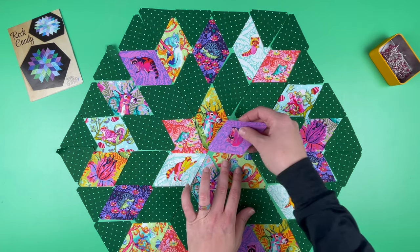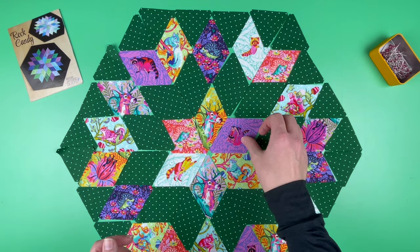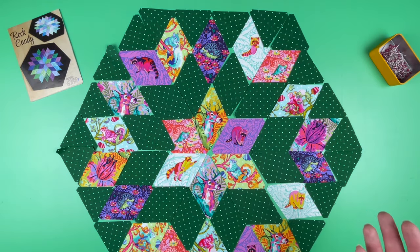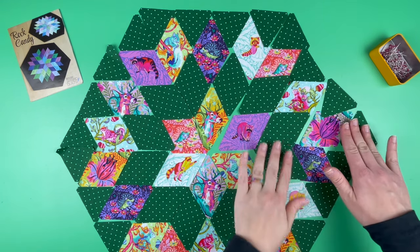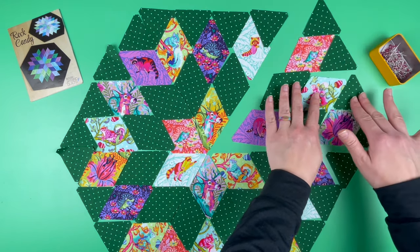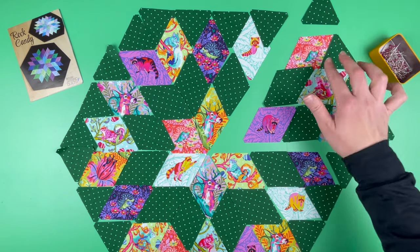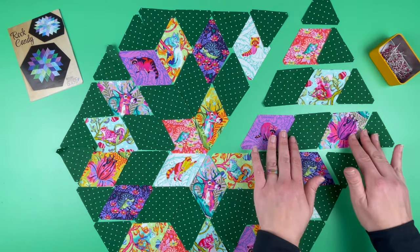For instance, if we sewed this little guy like this, it's not the end of the world, but it's not what you had intended. If you want everything to be in the same direction or a specific direction, you want to take note of that now. I'm going to slide out one wedge to show you. This is our upper right wedge, and we are going to sew this into a triangle by sewing rows. The first row is just one triangle, the second row has two pieces, the third row has three pieces, and the fourth row has four pieces.